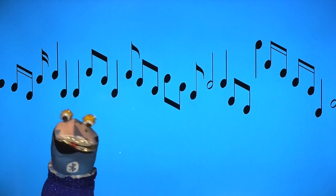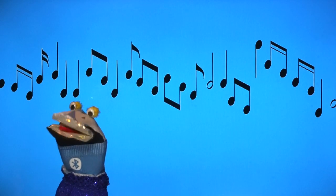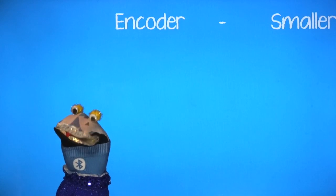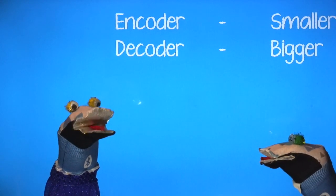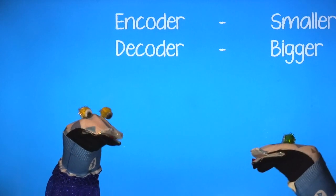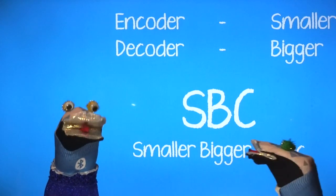And that's how a codec works. First, the encoder makes the music smaller, then the decoder makes it bigger again. That's why the Bluetooth codec is called SBC, as it's the smaller bigger codec.